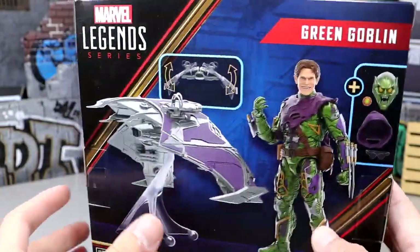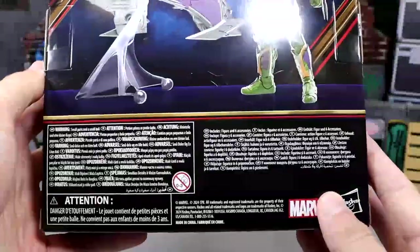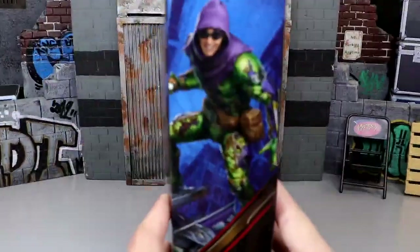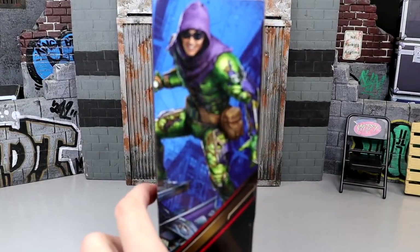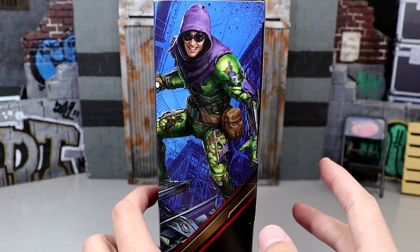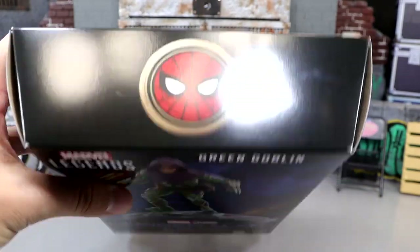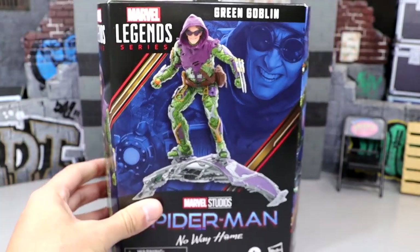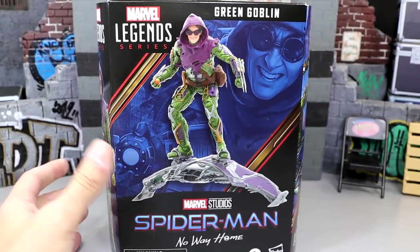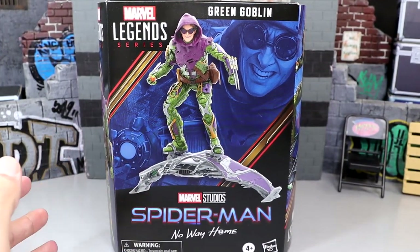You can see the Marvel Legends Green Goblin branding, all the different artwork on the side, a render image on the back, a shot of the figure and accessories including the glider, all the different info, and a nice stylized illustrated image of the goblin on the side. On the top you get the Spider-Man No Way Home logo. The packaging looks pretty good overall — can't wait to crack him out of the box.